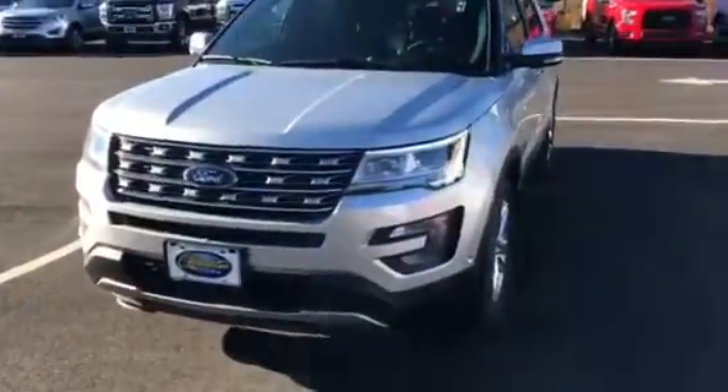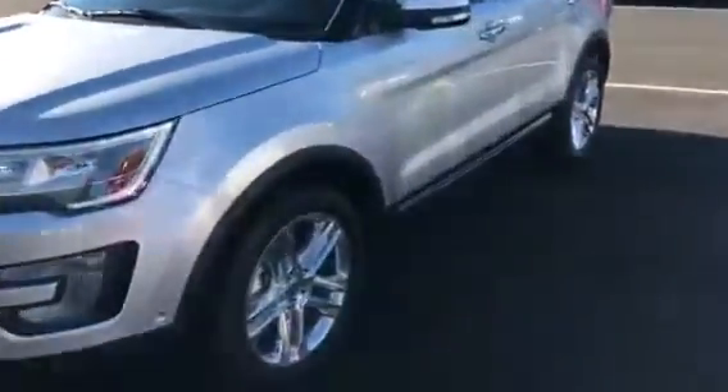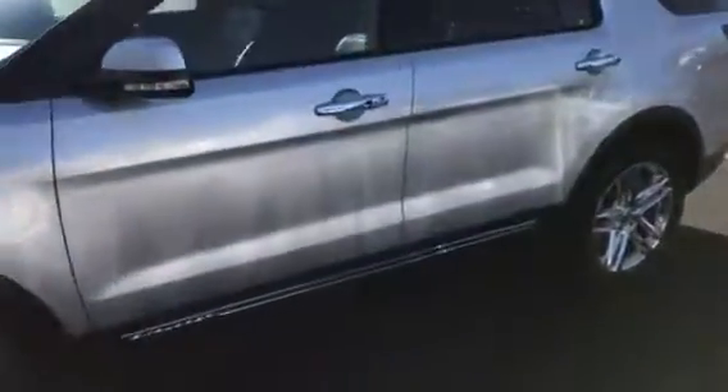Good morning guys, I wanted to do a quick walk around on this Explorer so you can take a look at the inside as well as the outside. It's got the good 20-inch chromed wheels. There's the interior — it's loaded up with everything. There's the back.